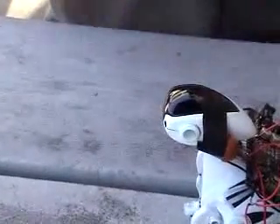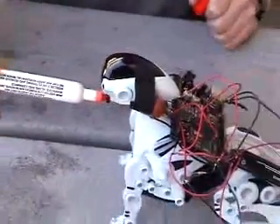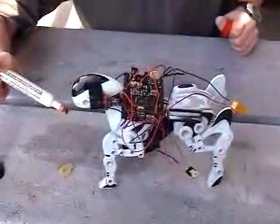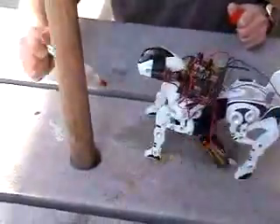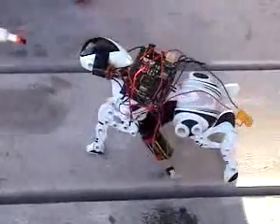Let's see if we can actually get him to react. I don't think he likes it very much.